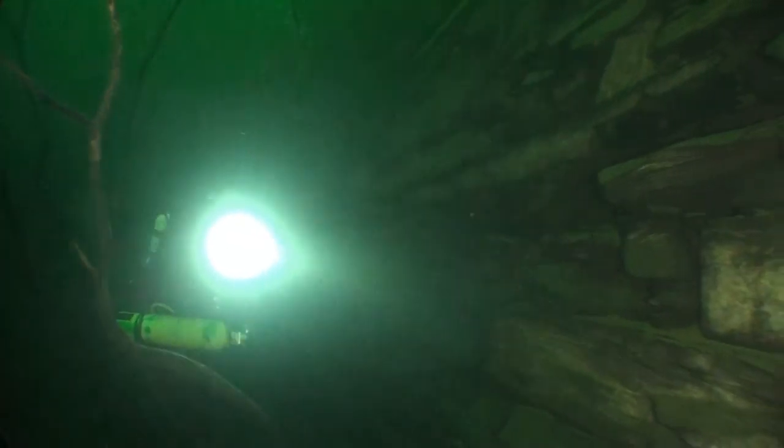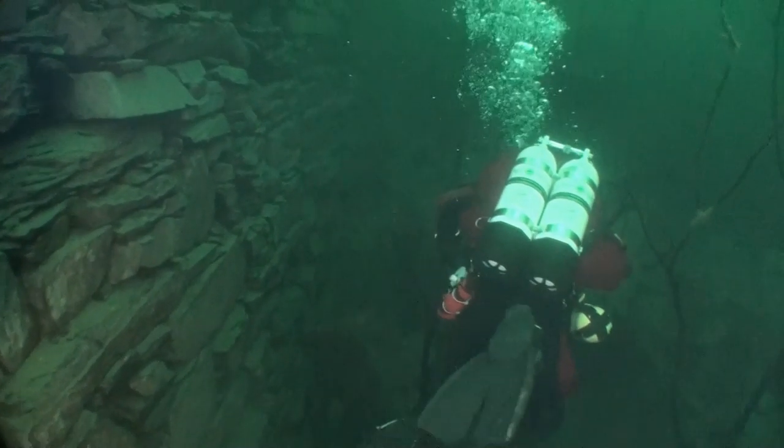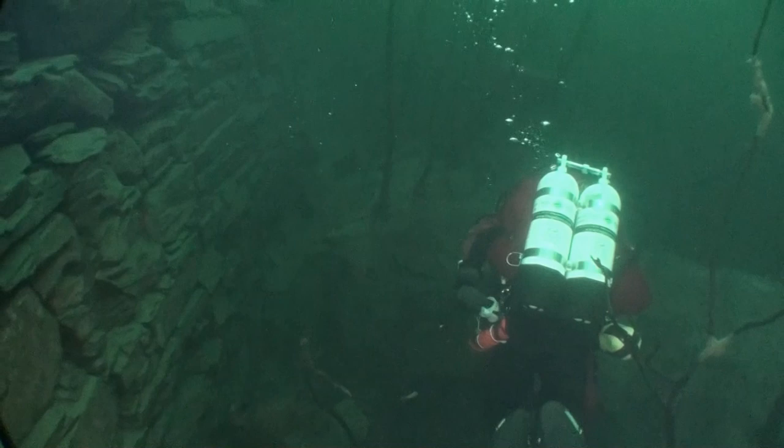Having worked our way up through the forest, we've come to the dam wall. It's an absolutely monumental piece of construction — but then so many things are at Dorothea.